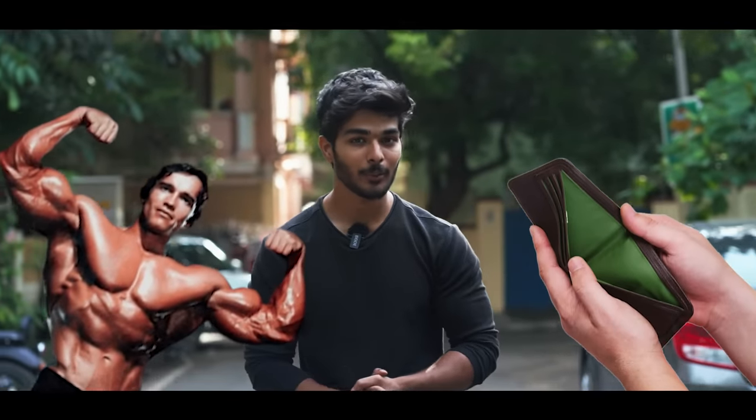Whey protein costs 4,000 rupees for bodybuilding. If we have a budget problem but we are fit, we will have an answer.